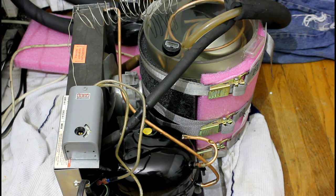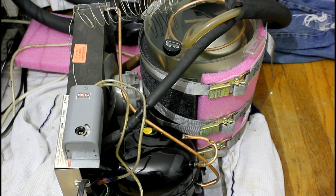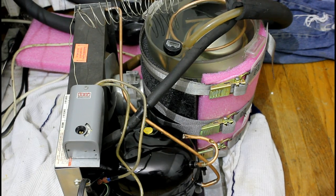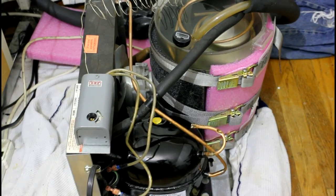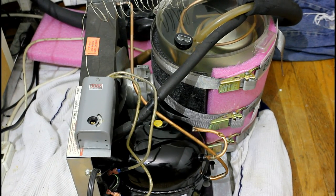It doesn't have any leaks, no holes in it, all the refrigerant is still in it, and there have been no ports on it, nothing modified with it. But the thermostat was also broken on it, so I got this one pretty cheap.